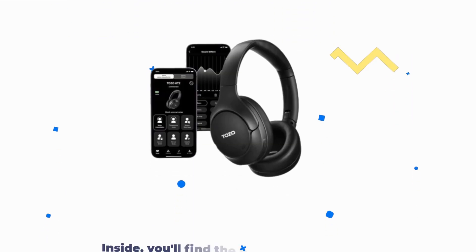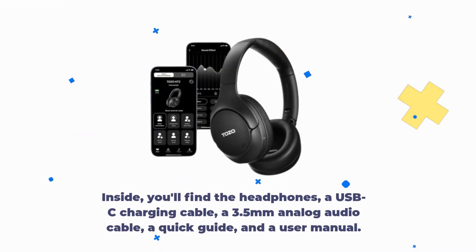Inside, you'll find the headphones, a USB-C charging cable, a 3.5mm analog audio cable, a quick guide, and a user manual.